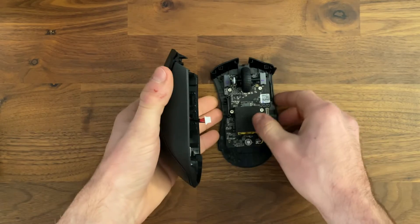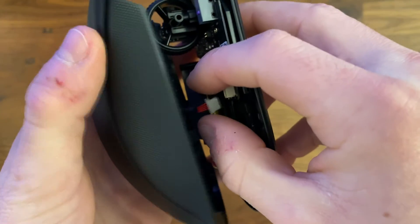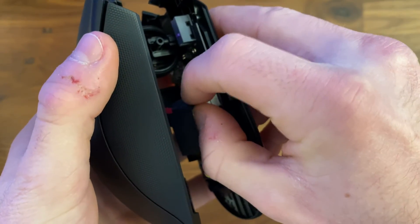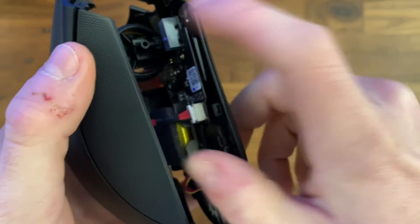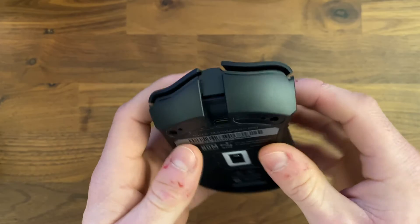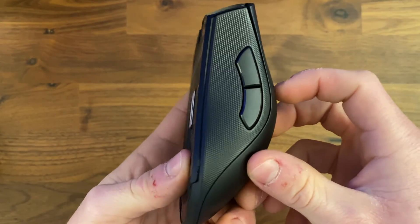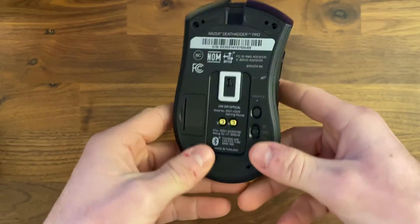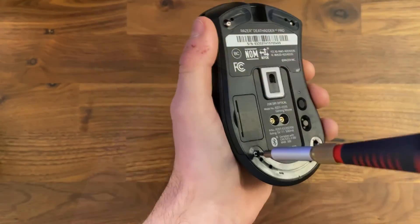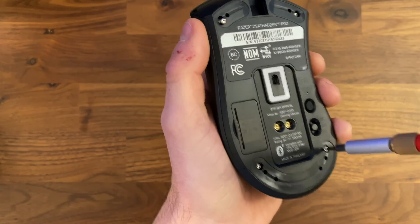When you're putting the mouse back together, you want to make sure to connect the side buttons back to the main PCB so that they function when you turn the mouse back on. Then you're just going to want to snap in the front and snap in the back — and here comes a little bit of a click test. Then put the screws back in, apply your feet, and the process is done.